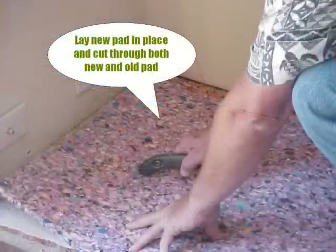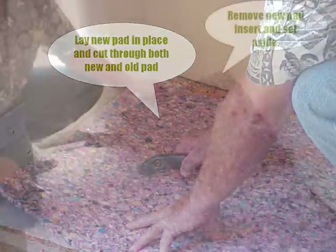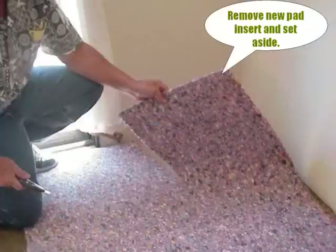To make your job easier during the reinstallation process, place your new pad directly over the contaminated area and cut through both sections of pad at once. Momentary contact with the contaminated pad will not be enough to contaminate the new pad, and you'll have a perfect match when you reinstall. Remove your perfectly matched pad and set it aside for later use in the procedure.